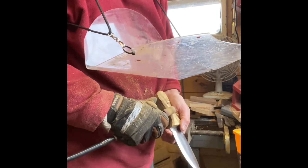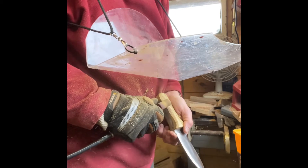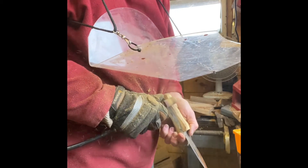You have to be careful that you don't touch the metal of the pins or the knife handle itself.